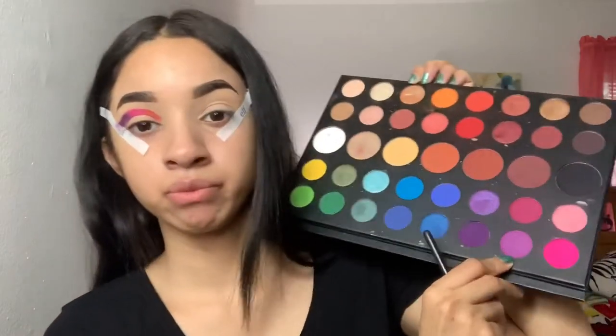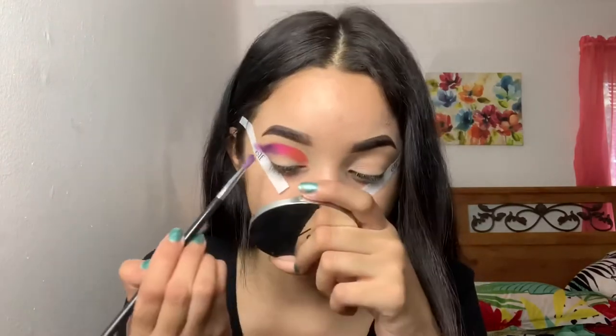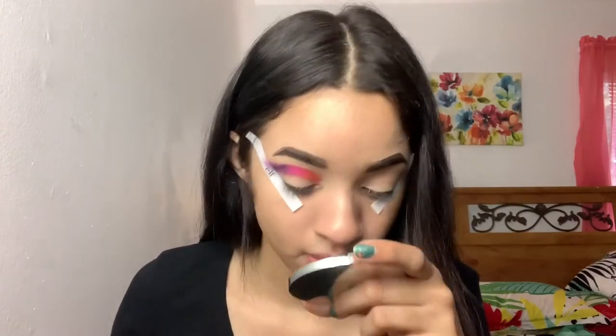Then I'm gonna take this little tiny blending brush by Morphe and start off with the purple. I'm gonna take this lighter purple shade to help blend out the purple, going on top of that color and kind of smoking it out.